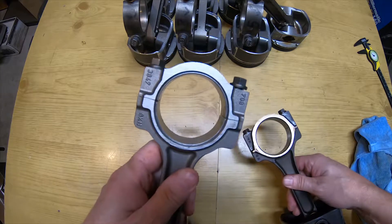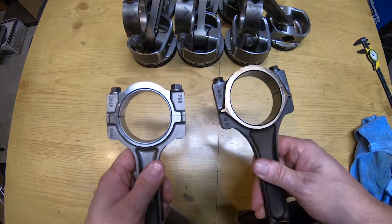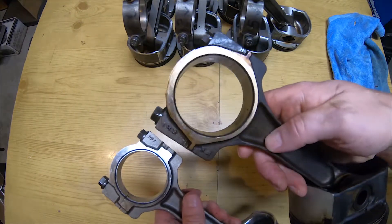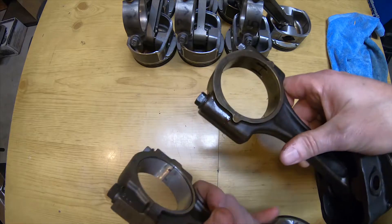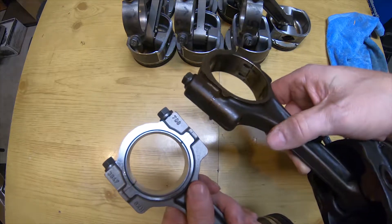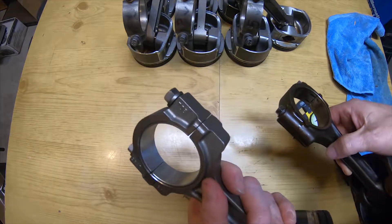Now the big end of the rods — here's where there are some other differences. The Gen 4 on the left is a little more boxy, a little more beefy, where the Gen 3 big end is a little more rounded. The edges are a little less sharp, not as defined as the Gen 4 on the left. Just some subtle differences on the big end of the rod.